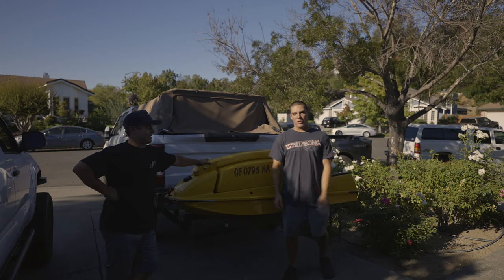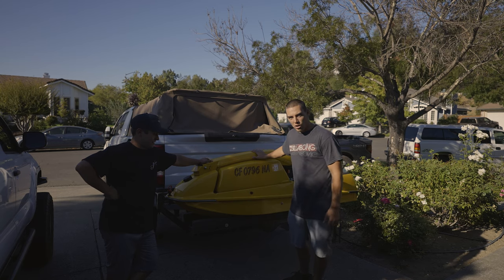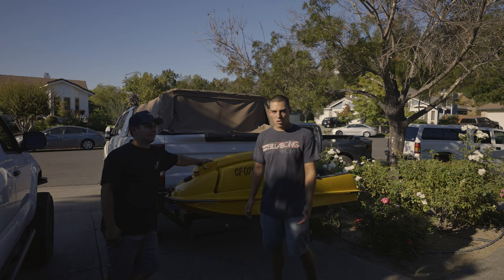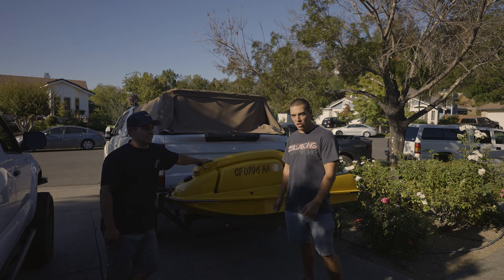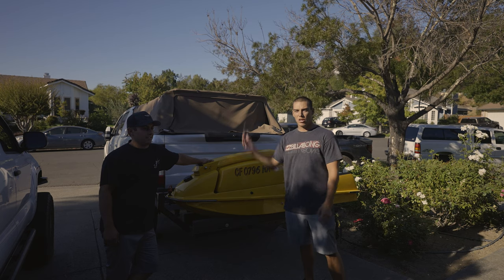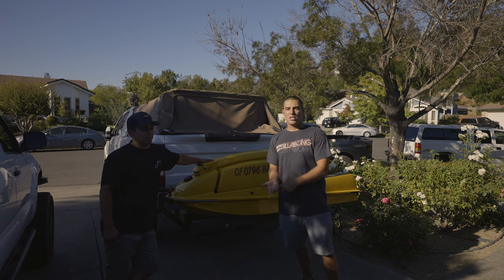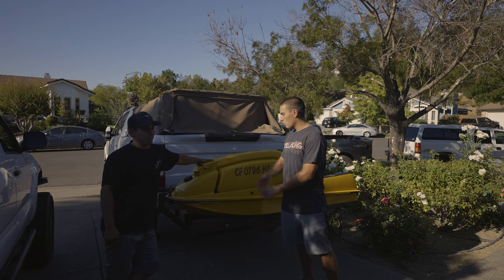What's up guys, welcome back to the channel. Lately we've been having an issue with our lake trips that we've been trying to plan. Dylan doesn't want to tow a trailer with two jet skis on it - it's just too much of a pain. So we have this solution: a jet ski hitch carrier, specially designed for Dylan's Ford F-350, or Peter's truck - it actually works for both. In this video we're going to go step by step on how you can possibly make one of these yourself. We're going to list all of the materials needed to build it in the description down below.